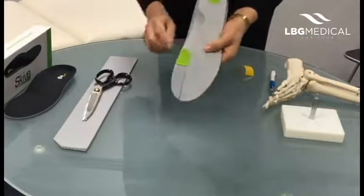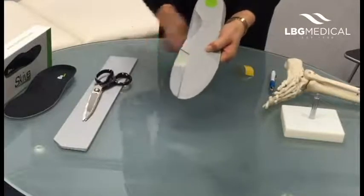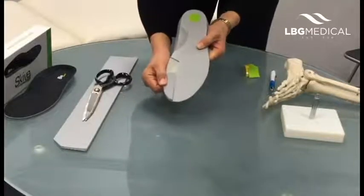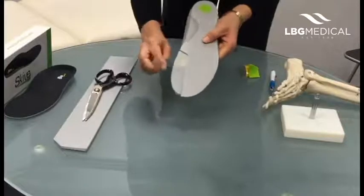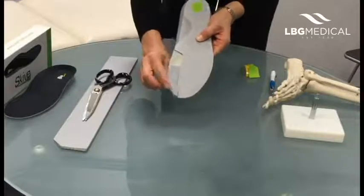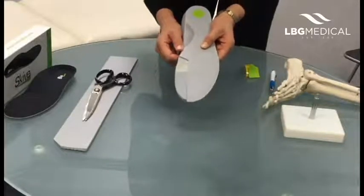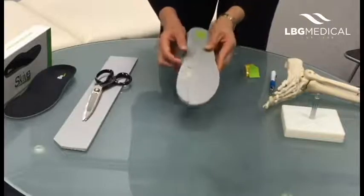The good thing about this device is that we've got a removable metatarsal plug, so I'll just take that out. If you've got a patient with functional hallux limitus, you've got the distal post to help engage the windlass mechanism, and then we've got the spot there for the first MPJ to drop down into — and that's really helpful with patients that have this condition.